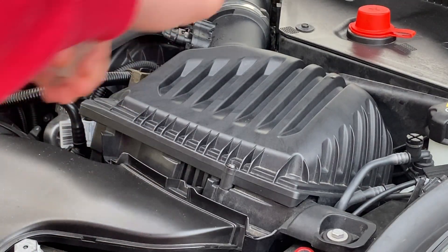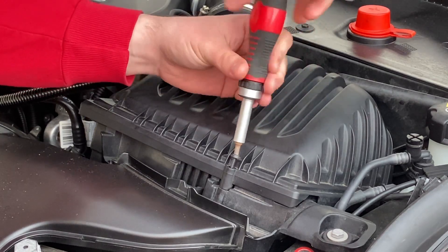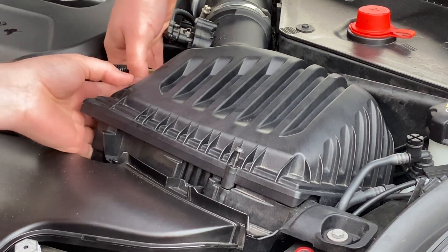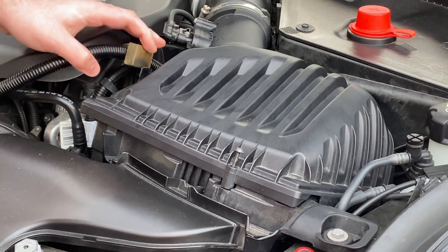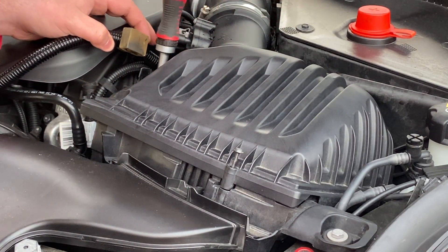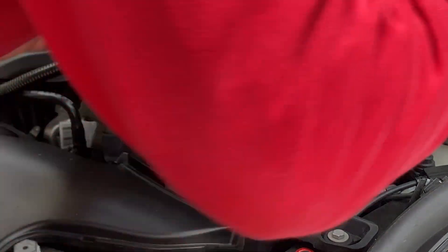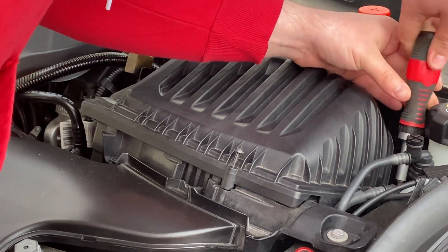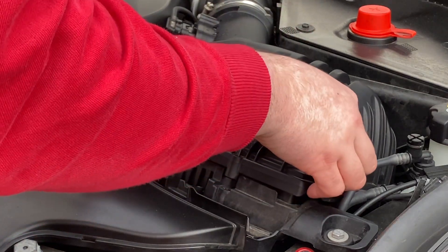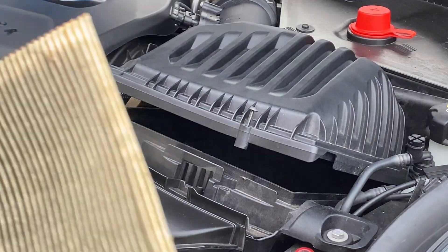So we've got here what seems to be a T25. I'm going to unscrew this here. These seem to be retained in the housing. There's another screw behind here, and then one more. Then lift up the housing here, which will give us access to our old filter.